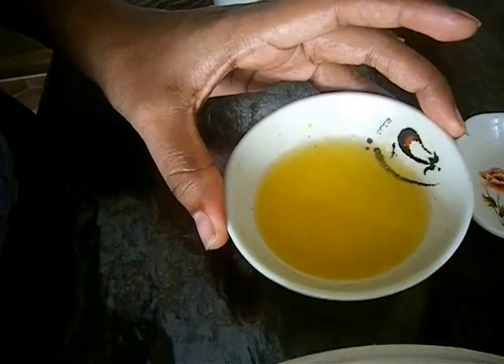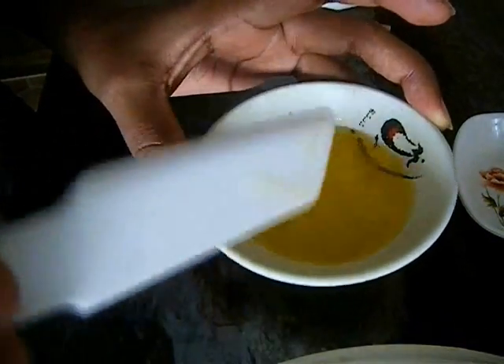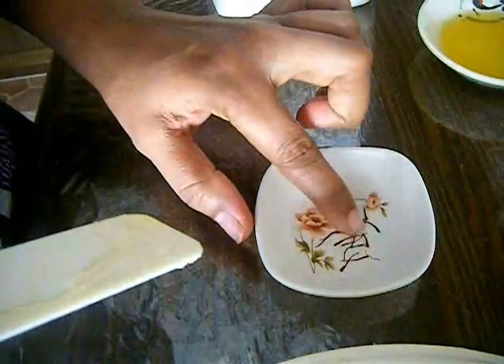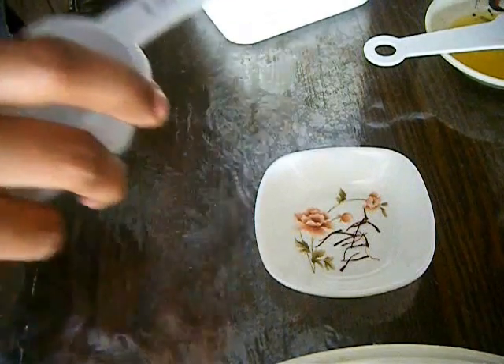Take one tablespoon of butter, just melted completely. Once it's melted well it might be a bit hot, so we have to bring it to room temperature. Just rest this butter for 15 to 20 minutes till it reaches room temperature.